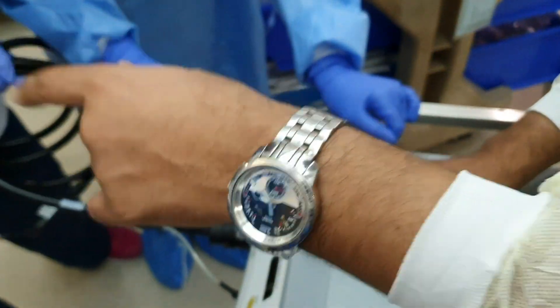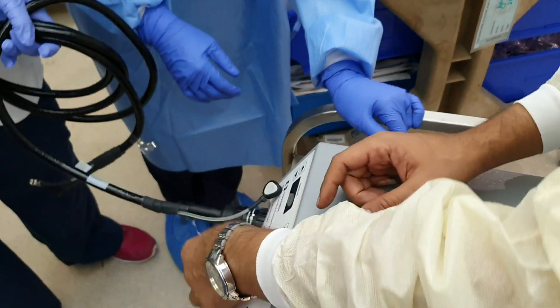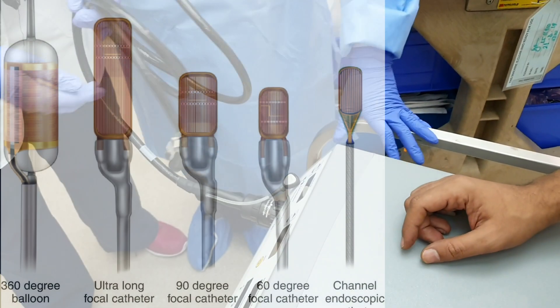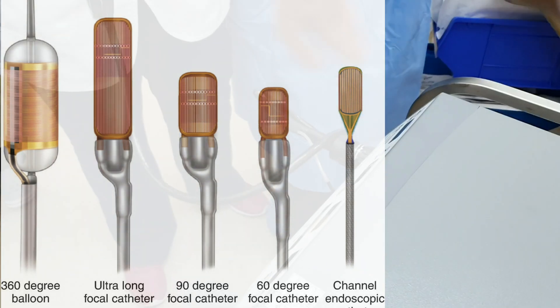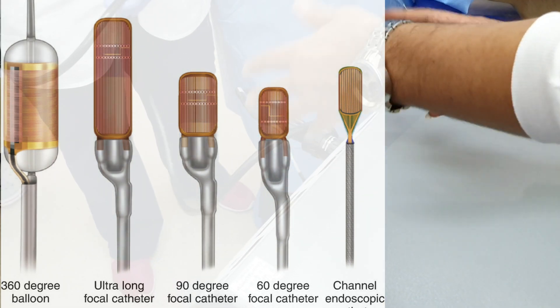There is no need for this caster. This is a focal caster — we don't need this. In case of the 360 caster, we will need the other one for integration. When we use the other caster, I will come to another demonstration.